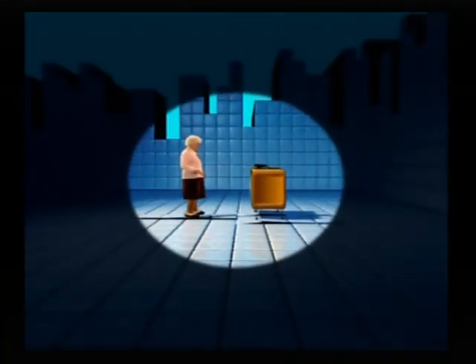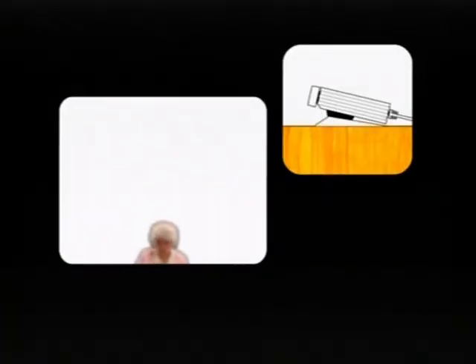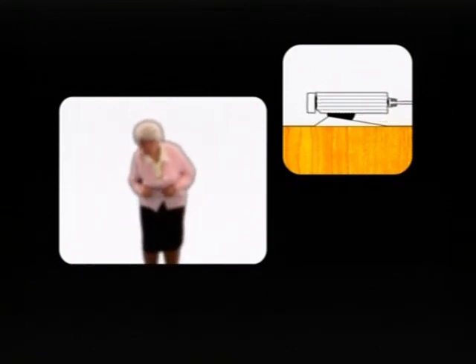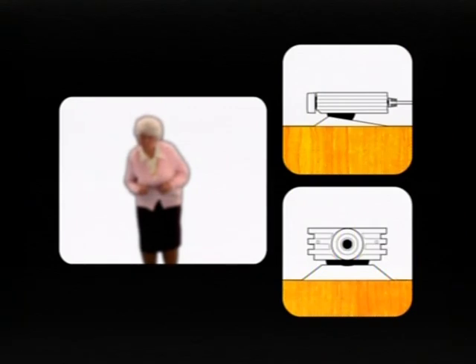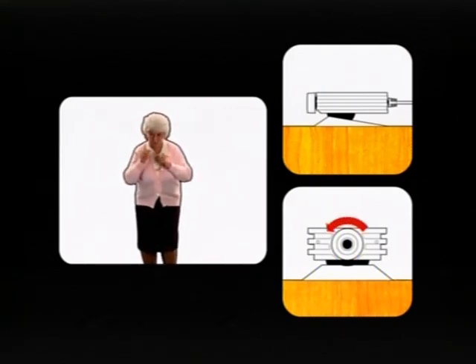Stand back five or six feet, please. That's better. You need to make sure your image is in the center of the screen. If it is not, gently tilt the camera up or down until it is. There's no need to move the whole camera. If you're a little blurry, you can adjust the focus by rotating the manual focus ring on the camera.